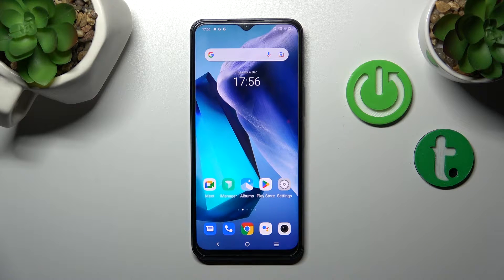Hi, today I'm doing a review of Y35 and I will show you how to turn on Google Assistant on this device.